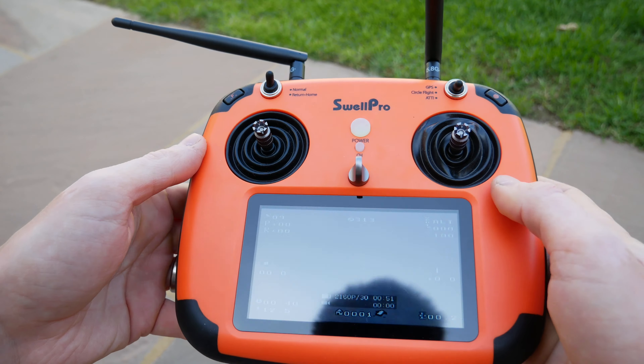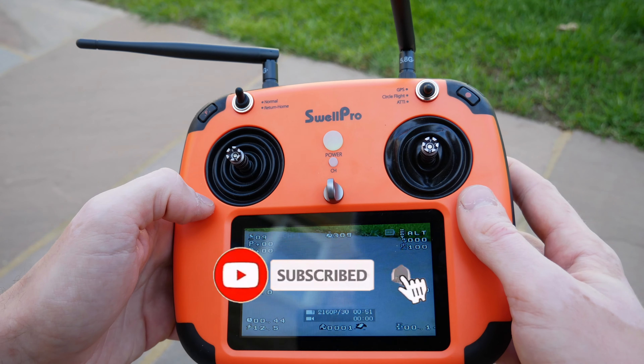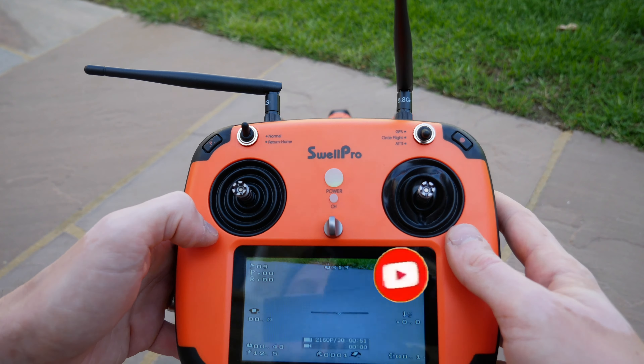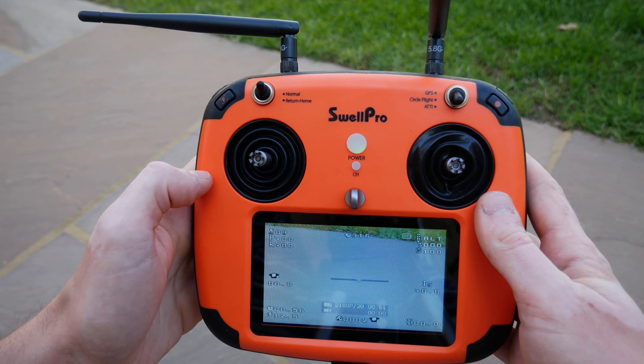Hope you enjoyed that video and found it useful. By following along you'll be able to get the drone all set up safely and ready to fly on your first flight. See you all again soon — bye!